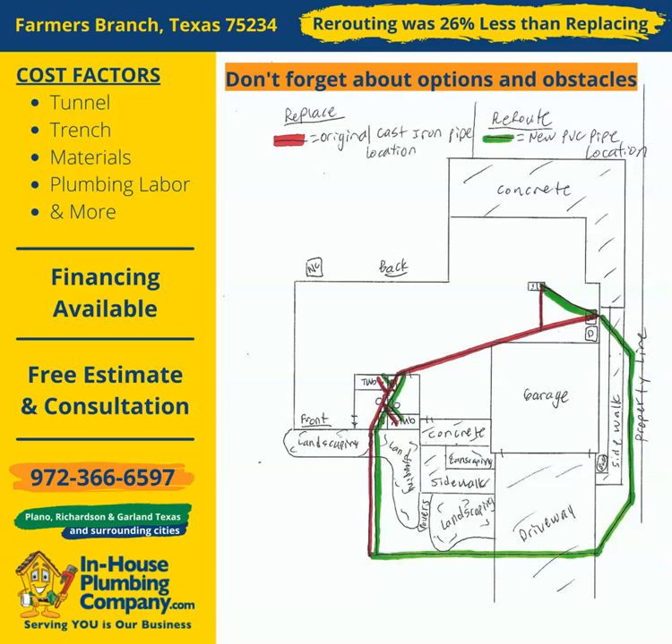However, in this case, the customer did not want to trench through the driveway, which is an obstacle, as he had just had the driveway replaced. So, this customer decided to replace the pipe instead of rerouting it.